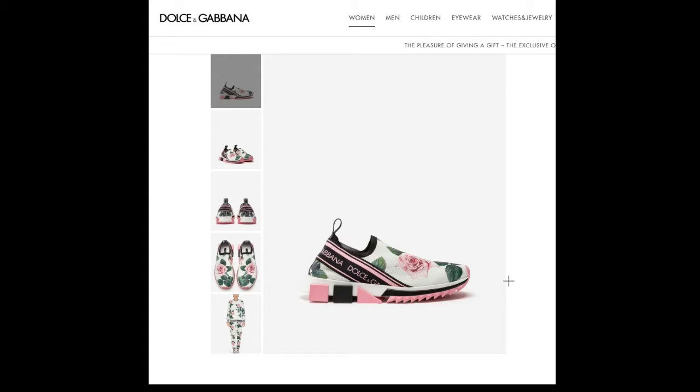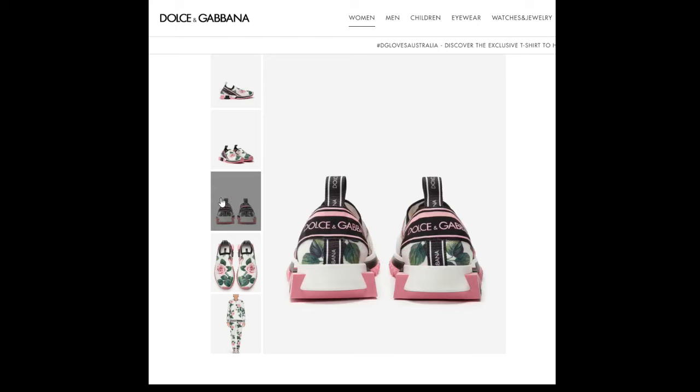It's elasticated knit fabric upper — pretty much the sock knit style. It has a logo and elasticated ribbons on the back, which you see right here on the pull-up tab. They call it a ribbon, but it's an elasticated ribbon with the brand name on it. It also has a leather footbed with the brand label, which is basically a leather insert they put in there for more comfort.